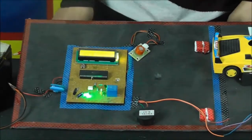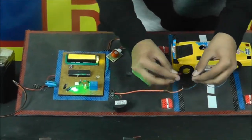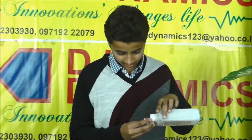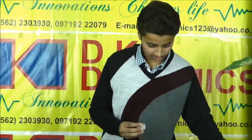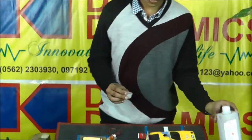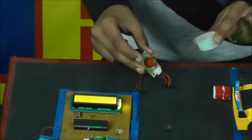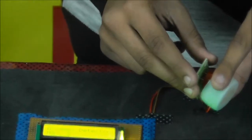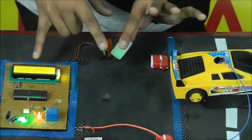Now I think it's warmed up, so now I will show you how it's working. I will give some alcohol and bring it near the sensor. See, the red LED is on and it's over the limit.